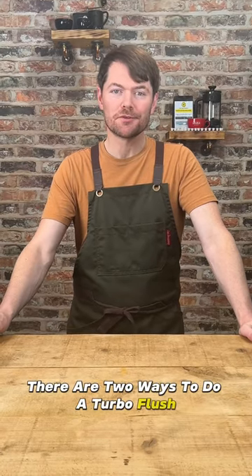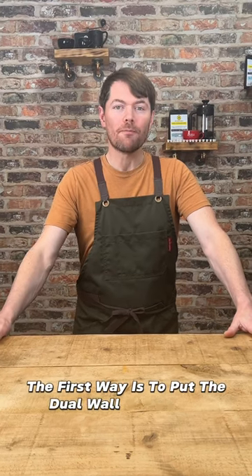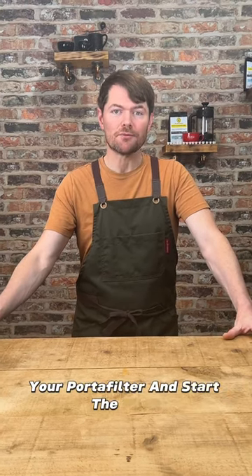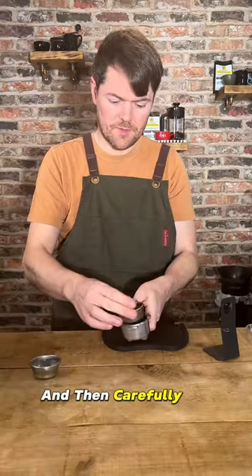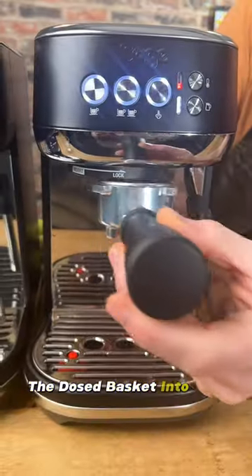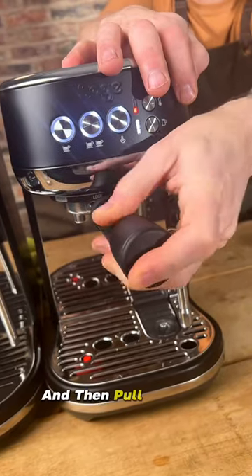There are two ways to do a turbo flush. The first way is to put the dual wall basket into your portafilter and start the flush. While it's flushing, dose your standard basket, do your puck prep, and then carefully put the dosed basket into the portafilter and pull the shot.